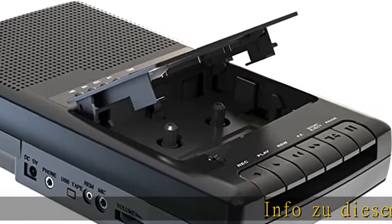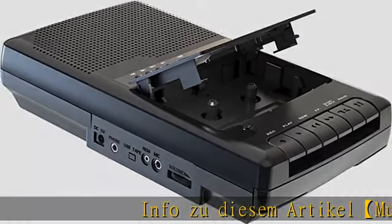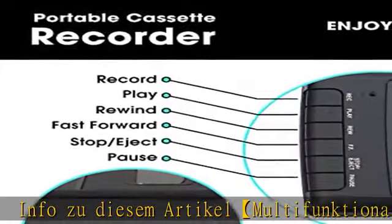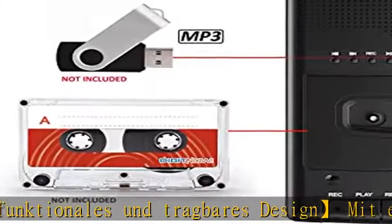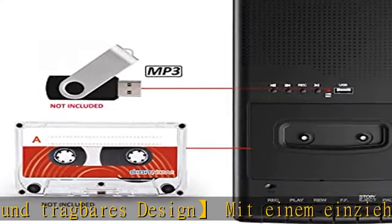Info: Dieses Artikel ist multifunktional und tragbar. Das Design mit einem Ziehgriff macht es einfach mitzunehmen. Der Player, Recorder und Converter - 3 in 1.